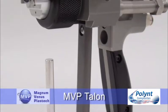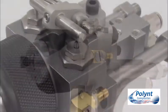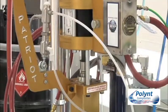For this video we have used the Magnum Venus Plastec MVP Talon, an airless air assist gel coat spray gun with the Patriot gel coat system.